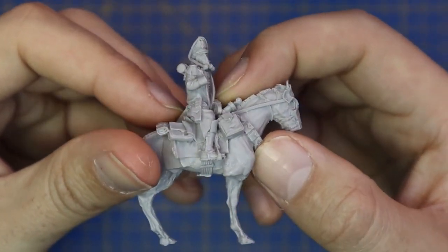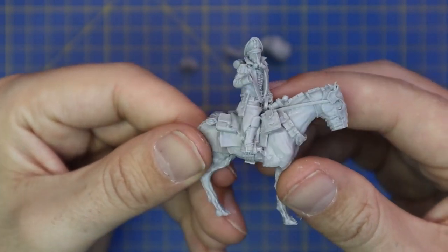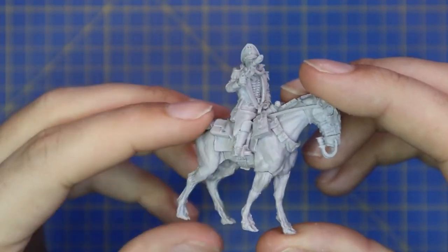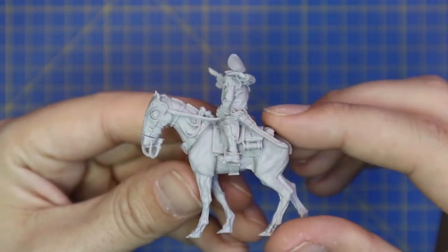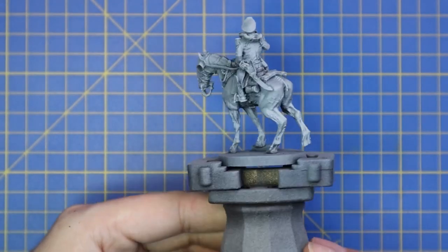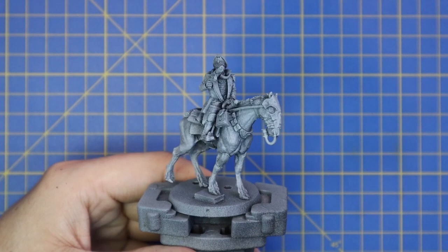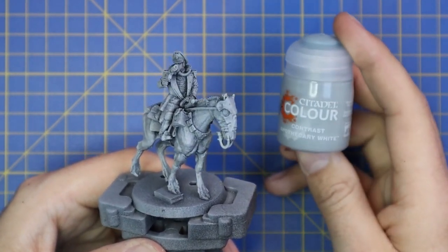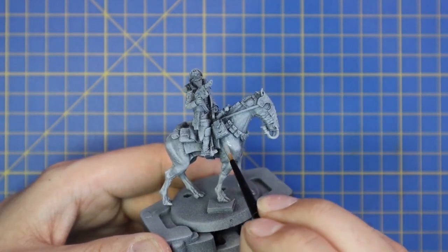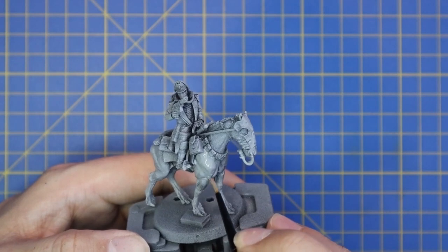Once a part is cleaned up it should look nice and pristine — no little bits of flash and no mould lines left. Once all parts are taken to this clean standard, we can assemble. All I need is a few drops of super glue; the resin is quite porous so the super glue grabs really nicely and holds it together fast. From there I super-glued it to a temporary base, then gave it an all-over coat of Chaos Black spray followed by Zenithal highlighting with Glacier. I'll leave a link in the description for how I did the base.